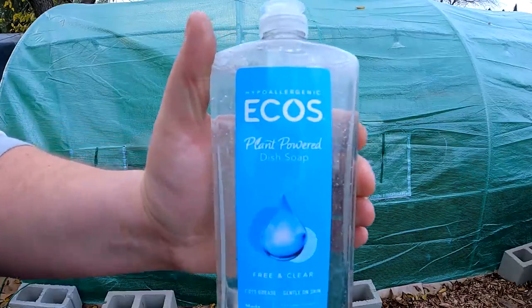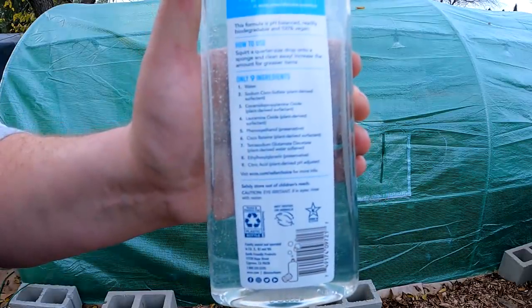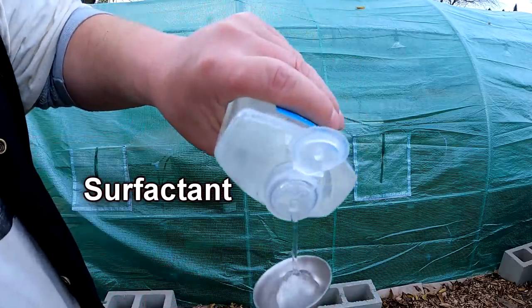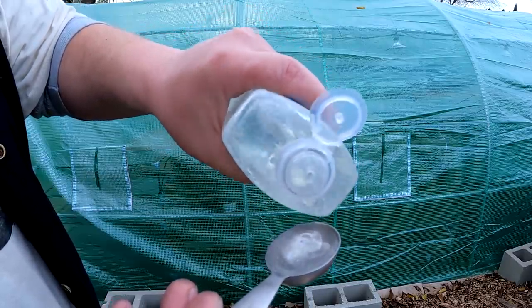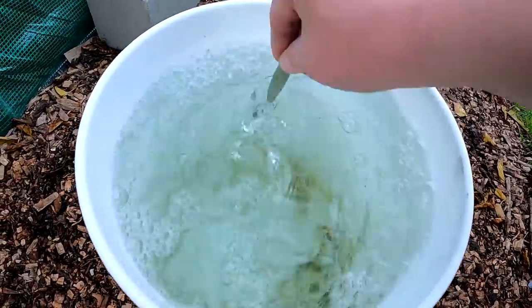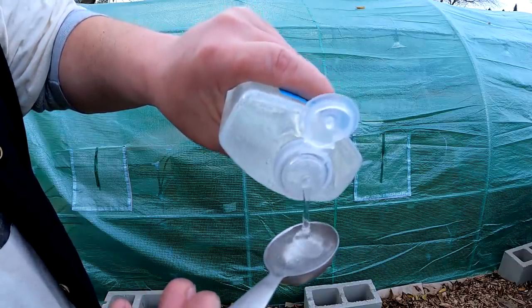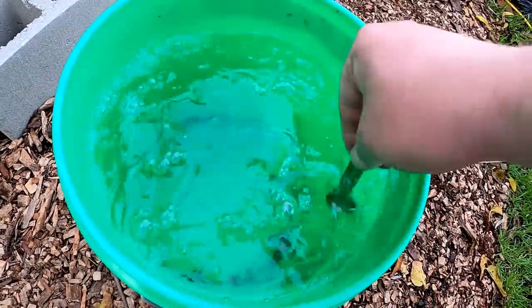Next, we're going to add in some Ecos plant-powered dish soap. This biodegradable, non-toxic dish soap is going to work as a surfactant. Using two tablespoons for the nine gallons of water will work beautifully as a wetting agent. It's going to help to evenly distribute the moisture throughout all of this mix, stop the water from repelling when watering in your seedlings, and provide better uptake of water and nutrients for your seedling as it begins to grow.